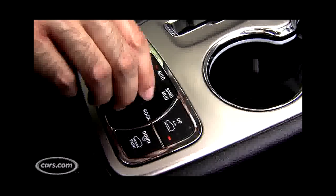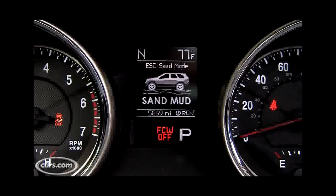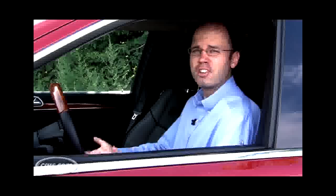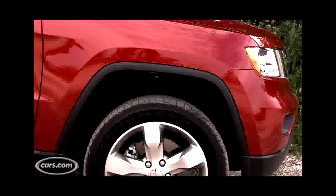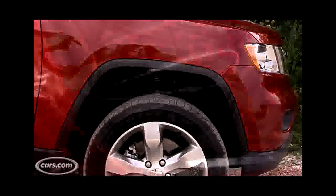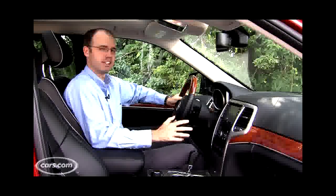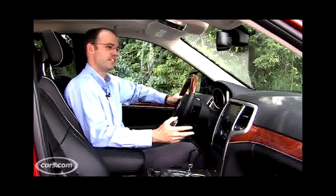The Grand Cherokee also introduces a new system called Select Terrain. It's a lot like Land Rover's Terrain Response System in that it lets you control the vehicle's 4x4 systems by just a dial in the middle of the center console, so you can change it from on-road driving to snow or any of the other modes it offers. Grand Cherokee also introduces Quadra Lift, an optional air suspension that gives you up to 10.7 inches of ground clearance, which is quite a bit more than the regular suspension's 8.6 inches.